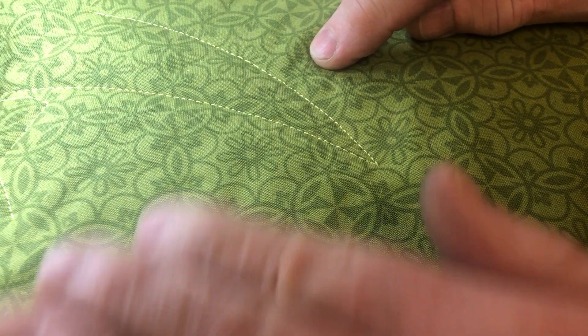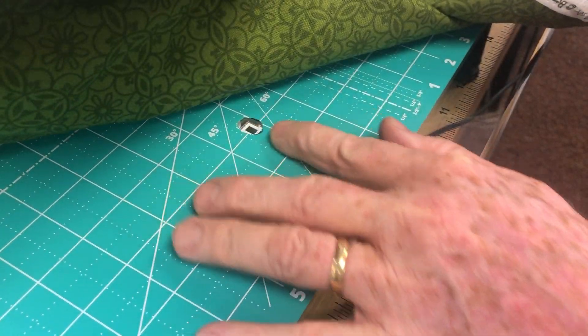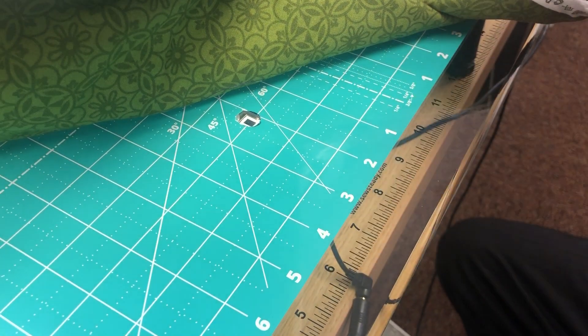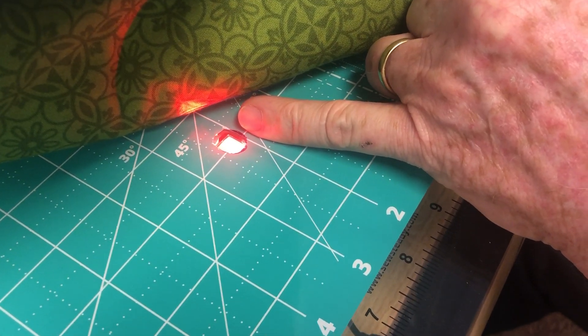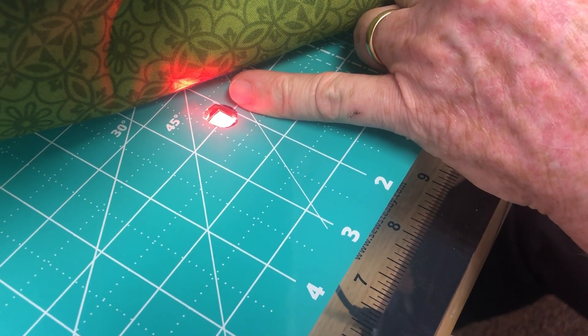The technique to make this work properly is to carefully push down on the fabric over that camera, because that fabric has to be as close as possible to that little eye. If I turn this on, you'll see it turn red. That means it's looking for fabric, and when that fabric moves, it'll move the needle. Pretty ingenious device.